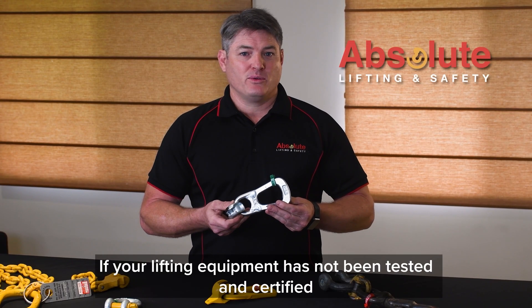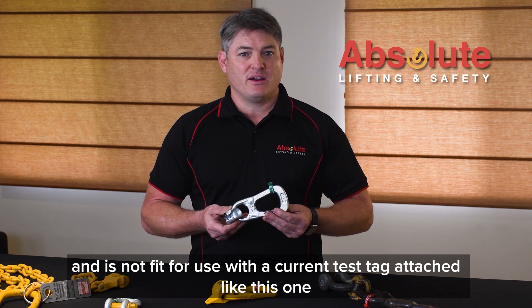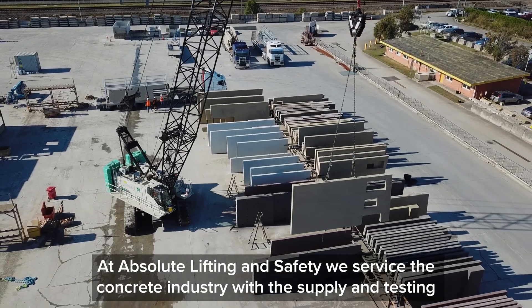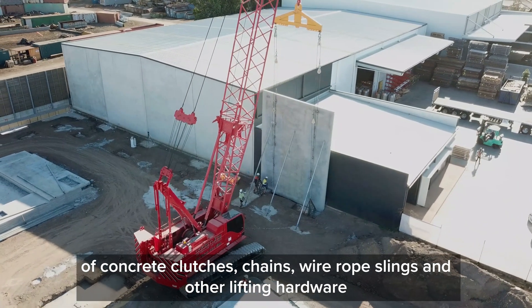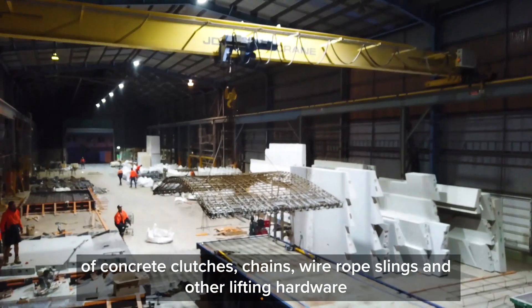If your lifting equipment has not been tested and certified, and does not have a current test tag attached like this one, the ramifications and costs can be staggering. At Absolute Lifting and Safety we service the concrete industry with the supply and testing of concrete clutches, chains, wire rope slings and other lifting hardware.